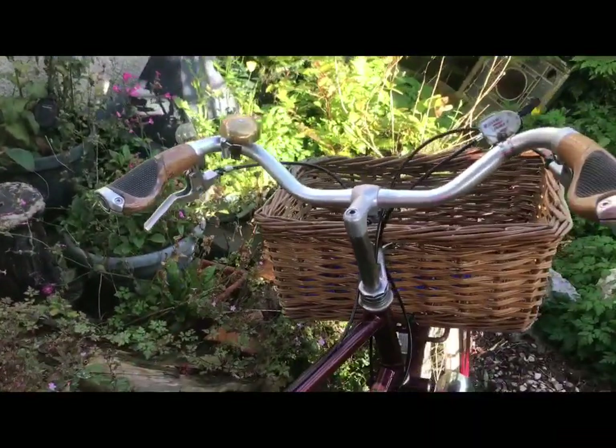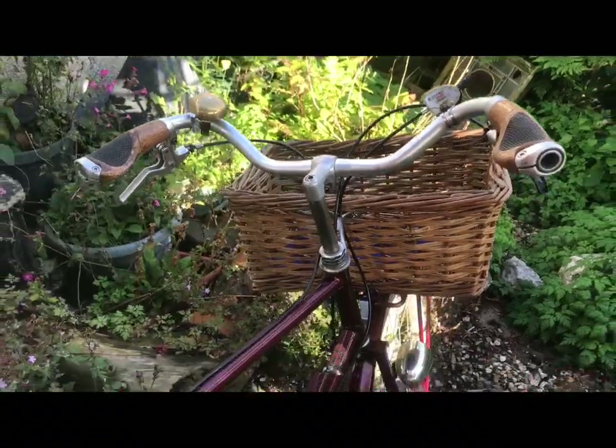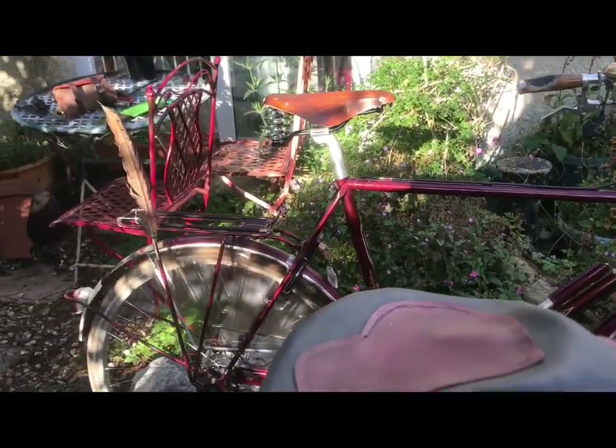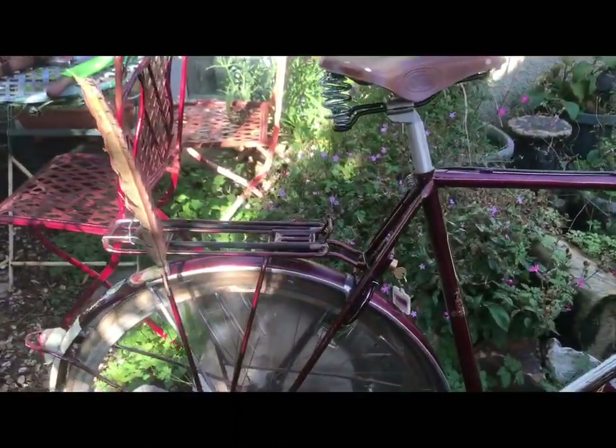And of course the basket on the front and those shellacked cork grips. By rights I suppose I should have honey-coloured Brooks grips on there, but that's what it's got. And the Brooks grips are a little bit out of my price range.